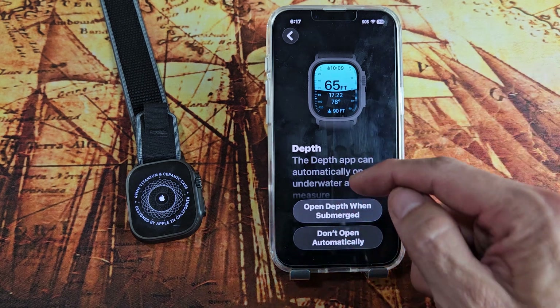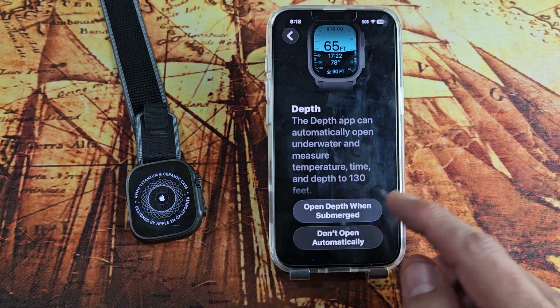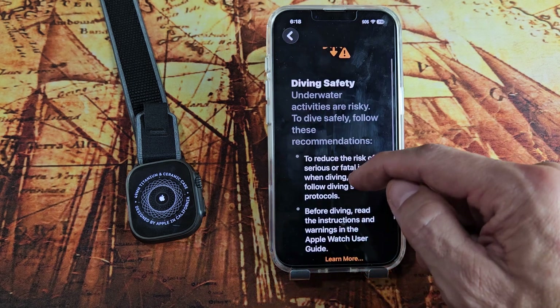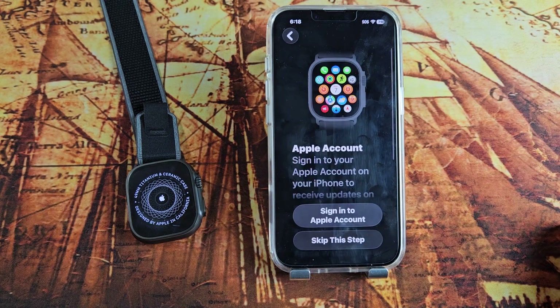Depth — basically when you're submerged underwater, you can choose to open the Depth app when submerged or not. I'm going to go ahead and open Depth when submerged. Then diving safety — tap continue.